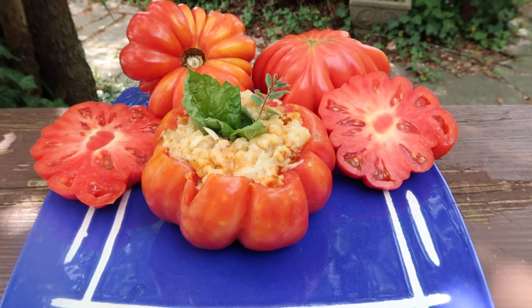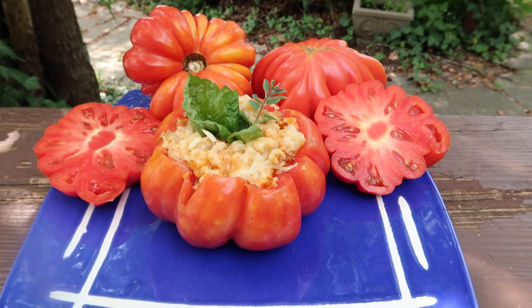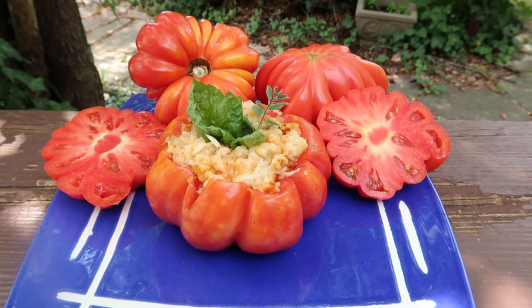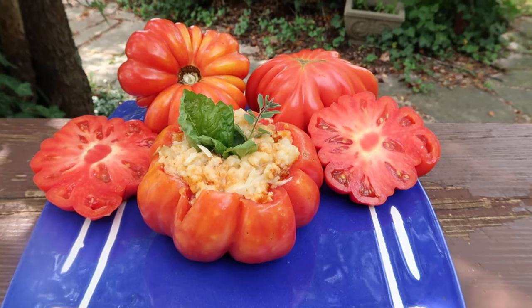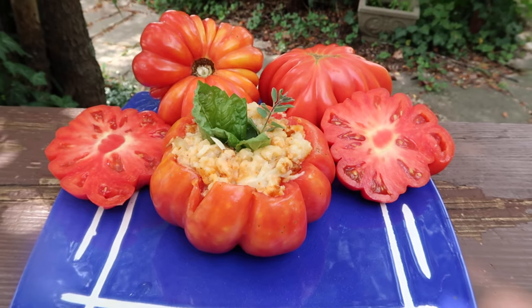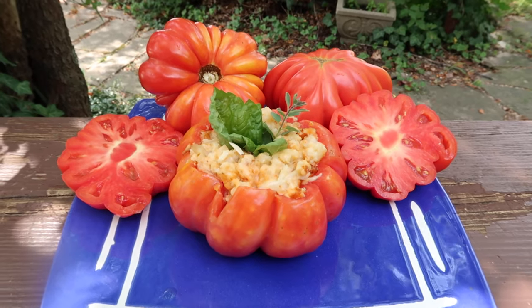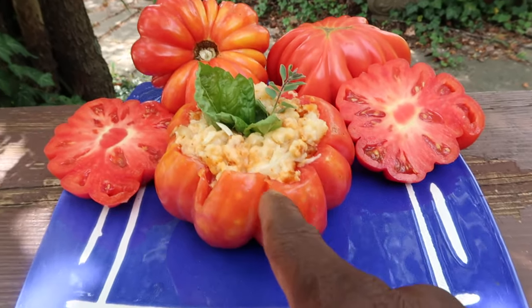Just cut the middle out, and try to get it right before it turns too pink. You want to get it a little bit before ripeness but not too green. So let's say a couple of days before it's this color. I left these a little bit long but it's okay — it's still great. These can get a little soft, so you want to get one that's a little bit harder so it can hold up better.